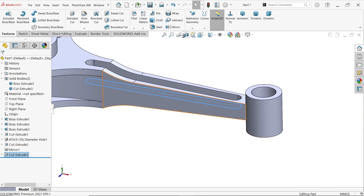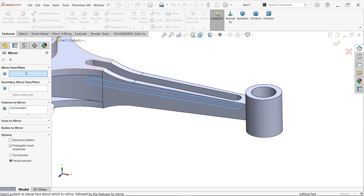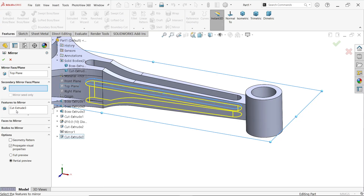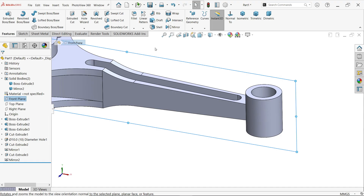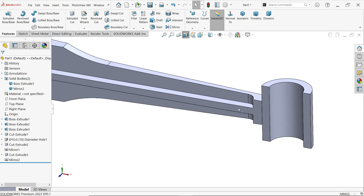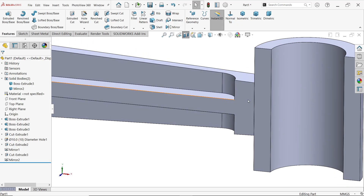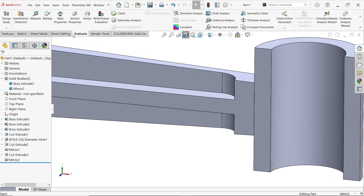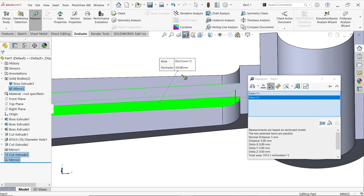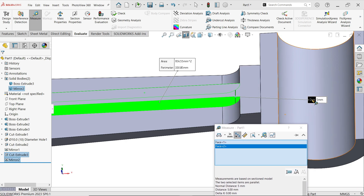Mirror this feature about the Top Plane — drop down and choose the feature. Now select the Front section view. Use Evaluate > Measure, select these two faces, and verify the center distance is 5 millimeters.